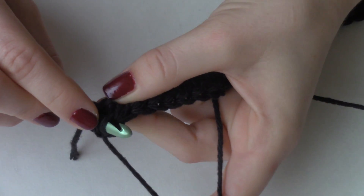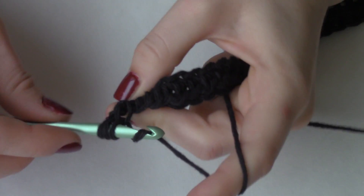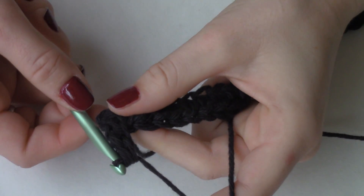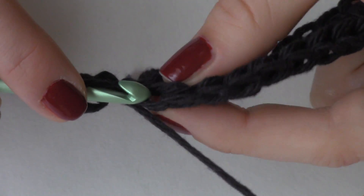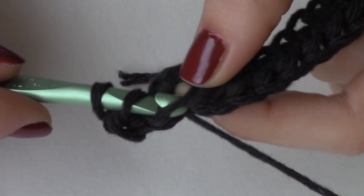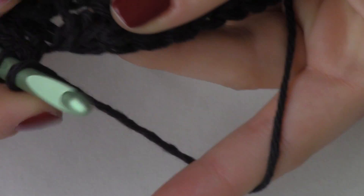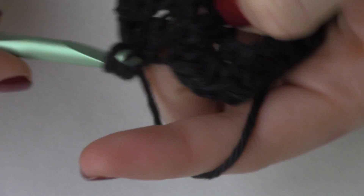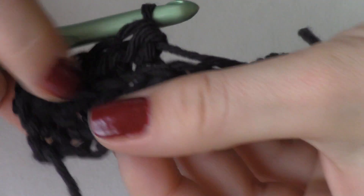Instead, we're going into this bottom loop right here — it's just below those two loops. So we are going to half double crochet into each of those bottom loops. We're not going to insert into the top two loops; instead, we're going to go right below it and insert into this loop right here. Yarn over, pull through, and do our half double crochet. We're going to keep doing that all along this row, and as we do, you can begin to notice that those top loops are actually going to start creating that ribbed effect.